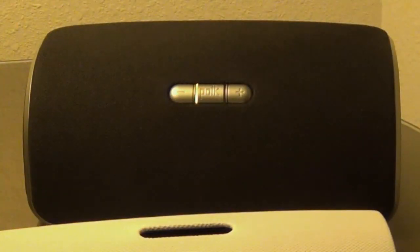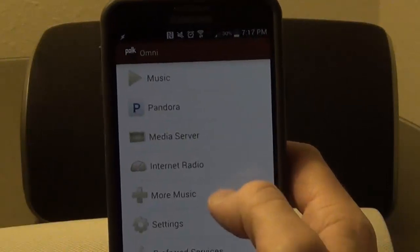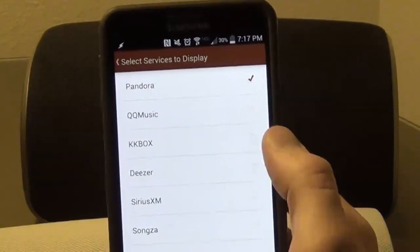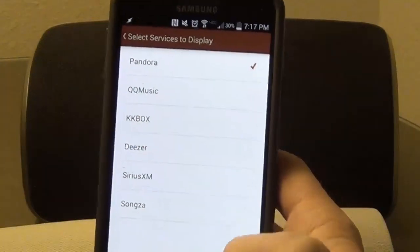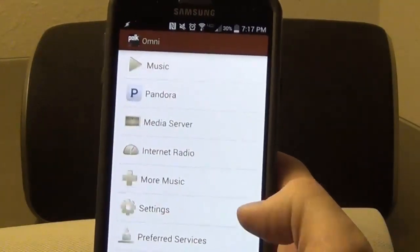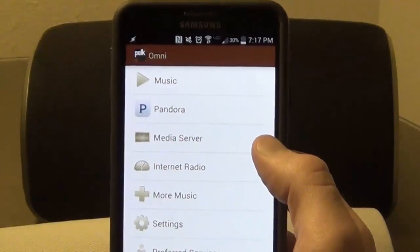Another con is if you want full functionality for playing audio from a computer, there's a premium app you have to pay for. There are also limited music services available — there's Pandora, QQ Music, KK Box, Deezer, Sirius, and Songza. They don't have Spotify, Google, Amazon, or any services like that.